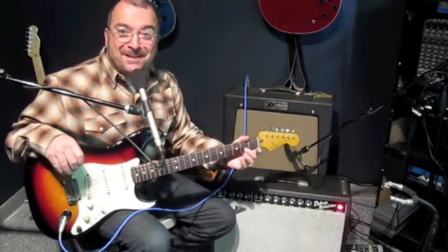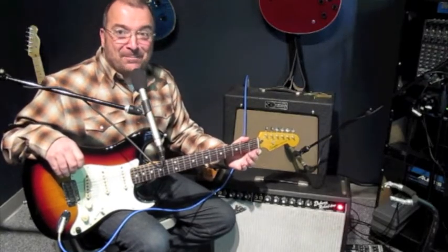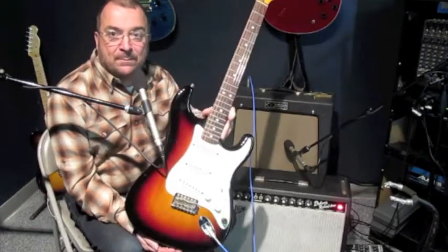It just doesn't break up quite as nice, but still a nice amp. Well, anyway, I just thought I'd share what that '65 Deluxe sounds like.